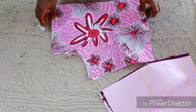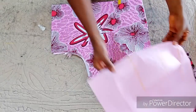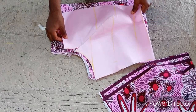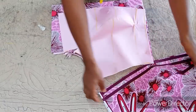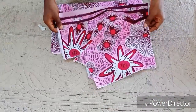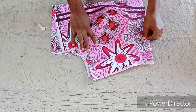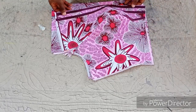I have already joined the pieces together — the back separate, the front separate. If you look at it very well, you can see I have already ironed it very neat. You are going to do that very neatly. So now I want to trim — you are going to place the main fabric on the lining and then you are going to trim.